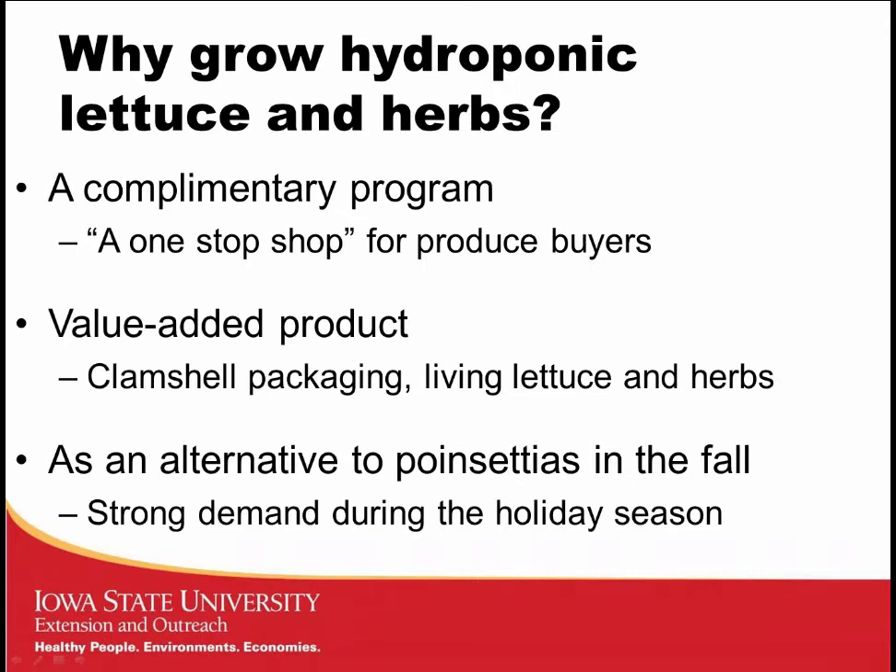Another reason to consider growing these crops is as a value-added product. We all know there are field-grown lettuce and herbs in the grocery store, but the value-added product is those hydroponic crops put in clamshell packaging. You might also be marketing living lettuce or living herbs, where you keep part of the root system on the plants and keep them alive in that clamshell when the consumer brings them home, extending the freshness and shelf life of the crop.